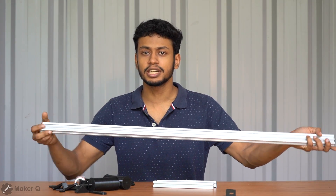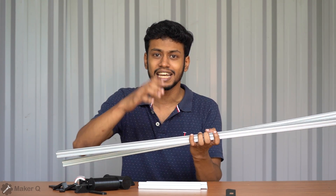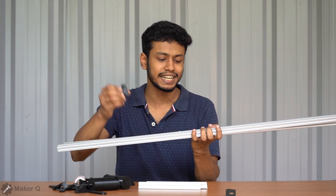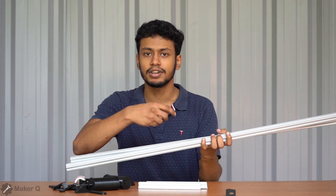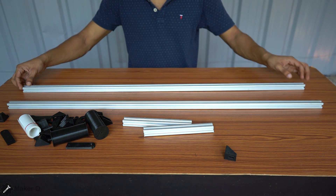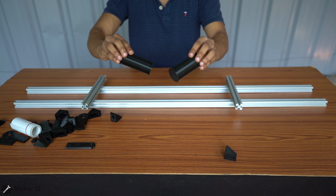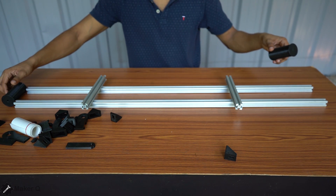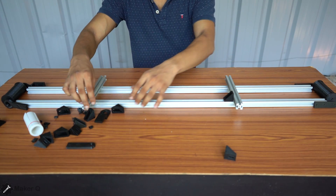Now we have 3D printed parts and a set of aluminum extrusion. This is an aluminum extrusion. If you want to use the screw, you can connect the L-bracket. If you want to remove this, you can connect it in the conveyor belt. We have 2 aluminum extrusions, the pinned rolls, the belt, and the two sides. This bracket is tight on all sides.